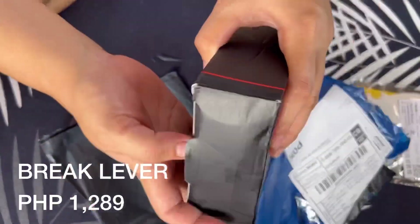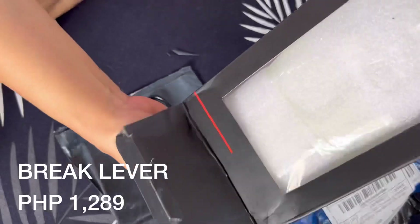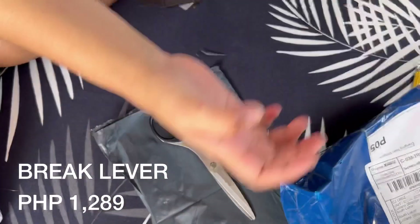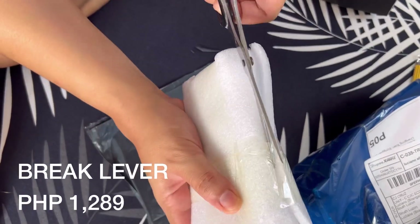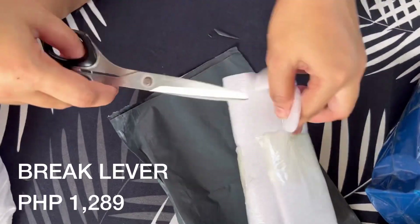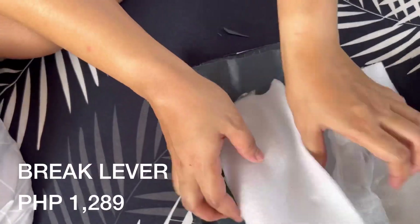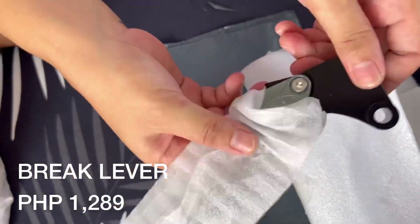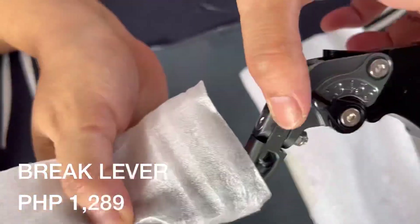Tsaka yung brake lever kasi nung stock, parang medyo nalalayuan ako. So pina-adjust ko na din. Bali ano sya, 1,289. Medyo may kamahal lang sya pero quality naman din, tsaka mabigat. Tingin ko naman okay sya kapag kinabit kasi trusted naman na yung seller.